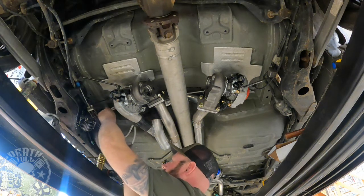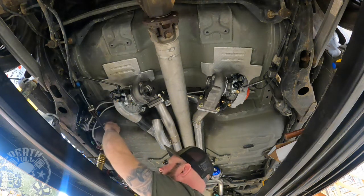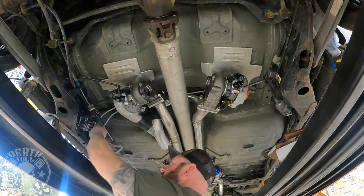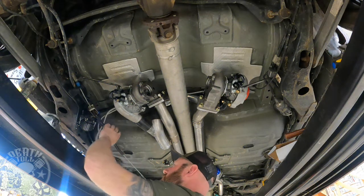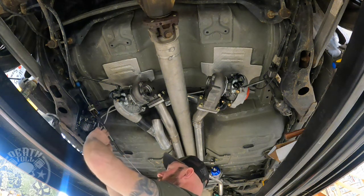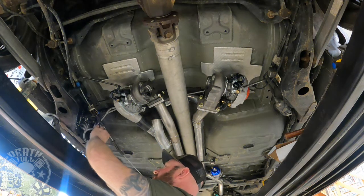These stainless lines are terrible. I regret trying to use them. If you're going to do this kit, I would recommend buying some lines and fittings so you can do this part yourself and not use these lines. They're really, really bad — they're super twisted and you cannot get them straight.